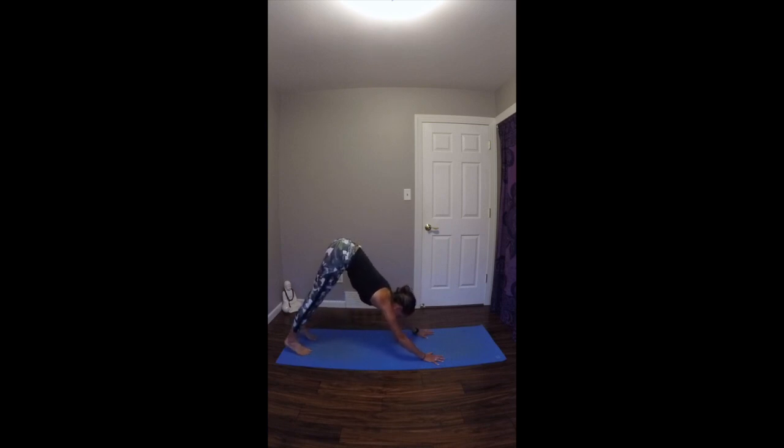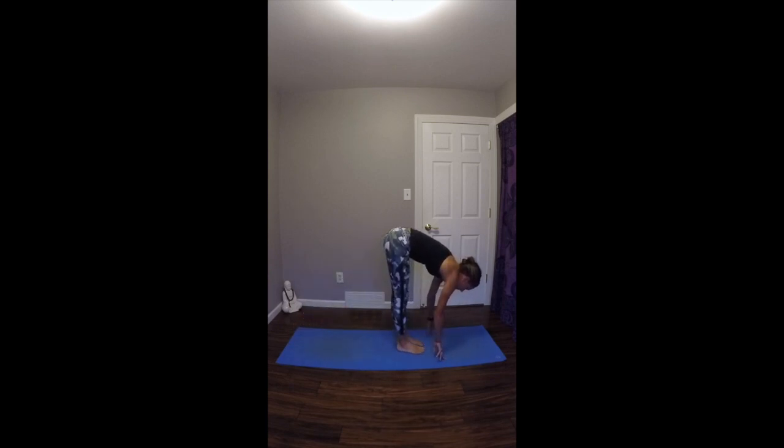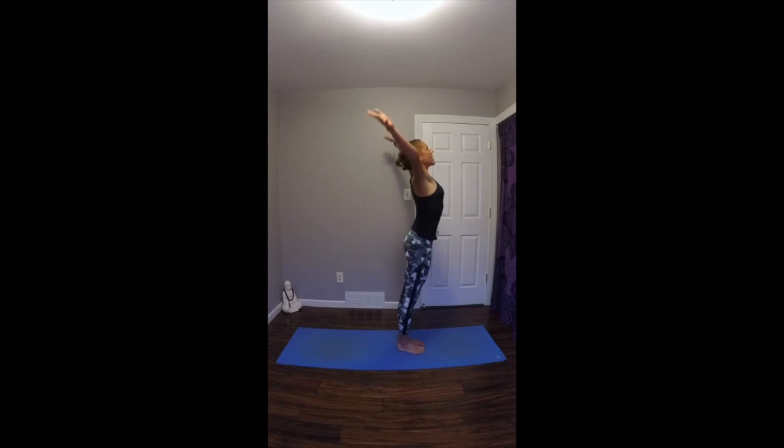This posture and sub-flow is assuming that you know the basics of Sun Salutation A and B. I will be giving minimal instruction on these. On your next exhale, step your feet up to the top of your mat, pausing in a standing forward fold just briefly. Allow the crown of the head to fall down towards the mat, maybe swing a little bit from side to side. On your inhale, engage your legs one vertebrae at a time, slowly begin to rise up to standing. Take your arms up overhead, allow your gaze to follow. Exhale, drawing your hands into your heart. Sun Salutation A.